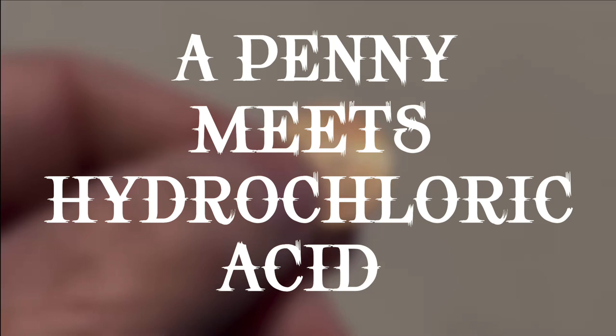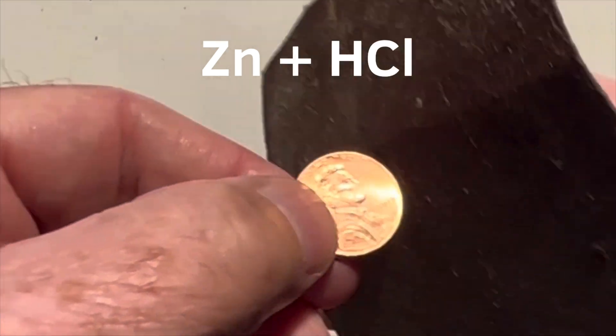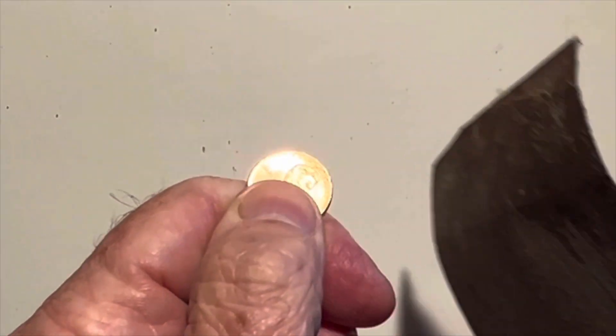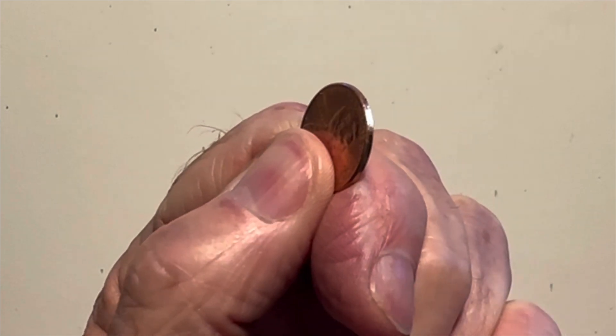A penny meets hydrochloric acid. A modern copper penny is actually only copper on the outside — the interior is zinc, which reacts with hydrochloric acid. I'm sanding the edge of the penny in four places to expose the zinc interior. By weight, the penny is 2.5% copper and 97.5% zinc.